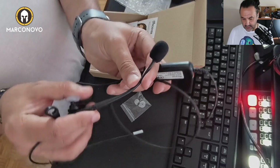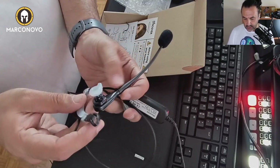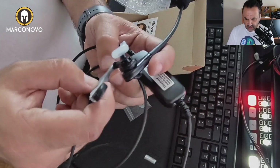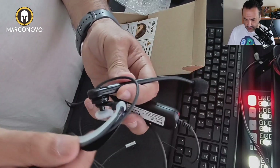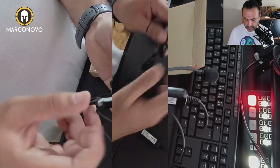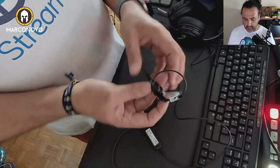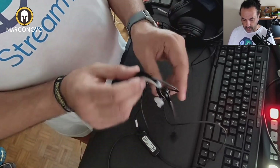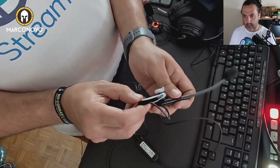I believe this should be flexible. Yes, somehow it is. I think this should be silicone or so, it's pretty flexible. And this goes, I believe, in the left ear. Look, it moves to adjust properly. Let me showcase a nice feature — you can use this with your left or right ear.